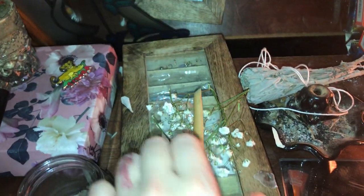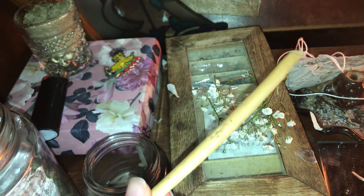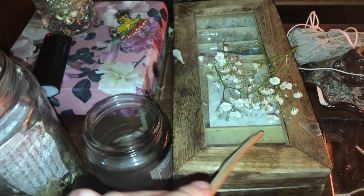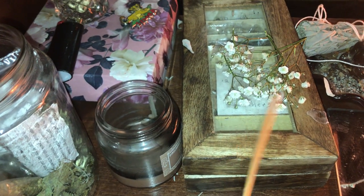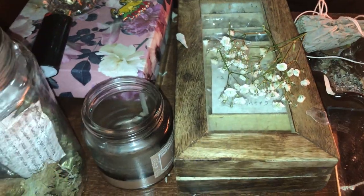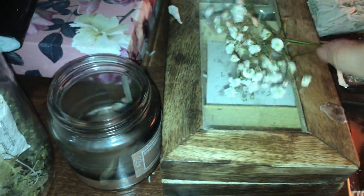Moving on, I have a nice smelly gingerbread candle that is almost burnt down all the way — I'll have to be getting rid of that soon. Then I have this piece of wood I found which is my little poker. If I ever need something sharp or to stir something up, mix herbs together, or do something, this is on hand for me. And then I just have some little flowers for decoration.